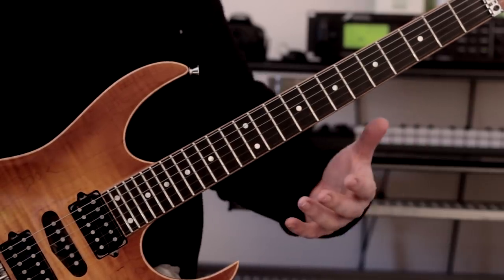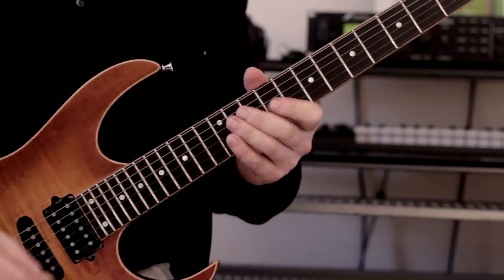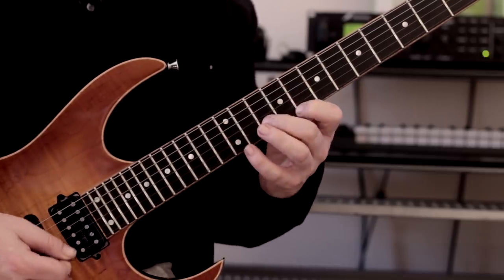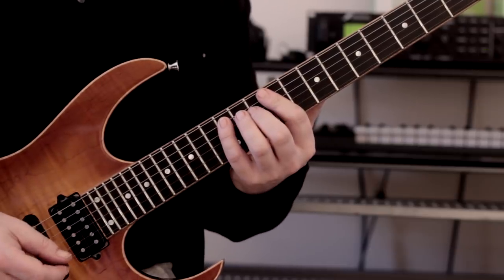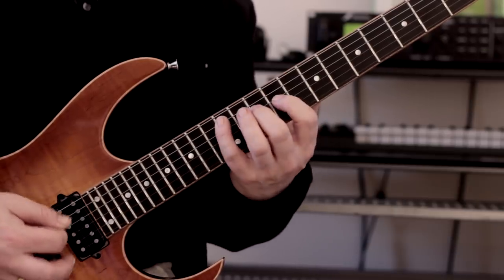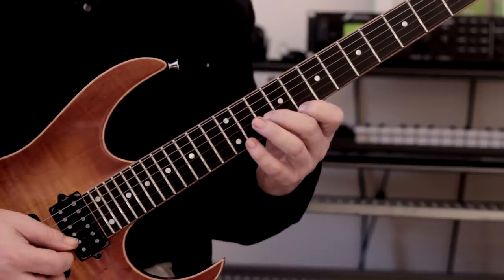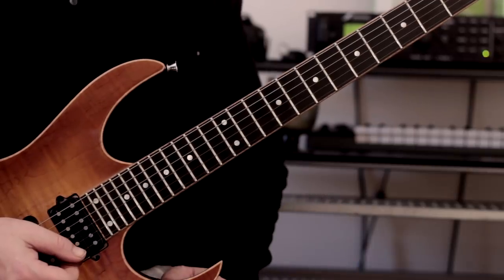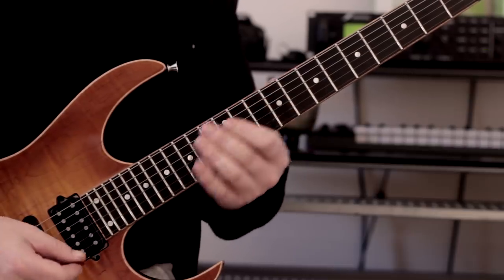We're going to start in A minor and just play an A minor triad arpeggio. I don't know about you, but I always find it very awkward when it's one note per string. That was just a little aside, but I always find it pretty awkward, so I try and practice this quite a lot.